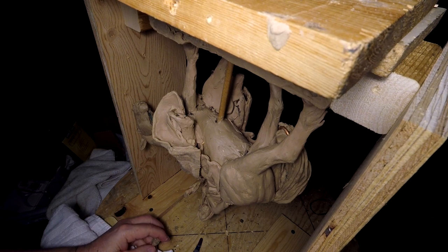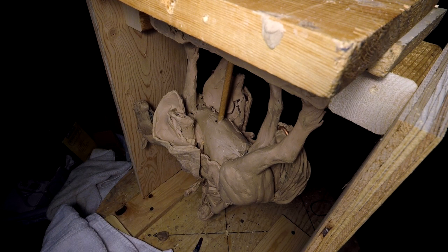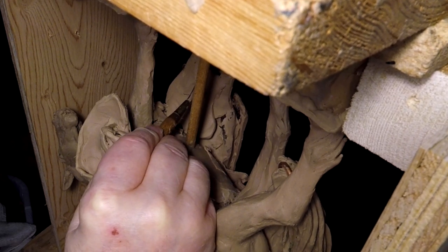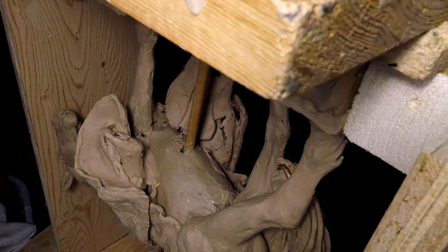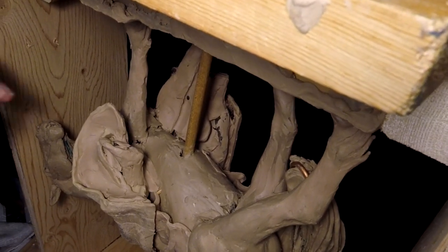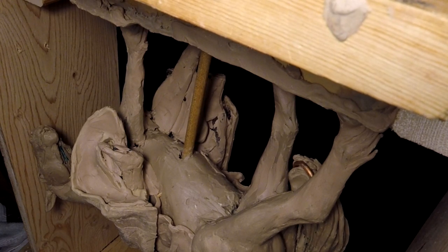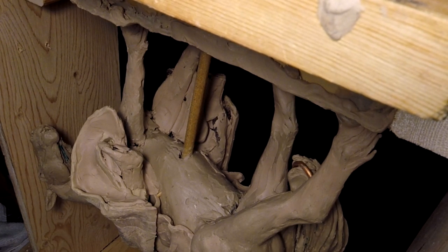One of the things I need to do is define that leg in there, and I'm going to have to put my magnifiers on to do that. I've got to do that for the patina person because they have to know where the leg ends and the robe begins, so when they color the bronze, they can color it properly and not overlap the leg.